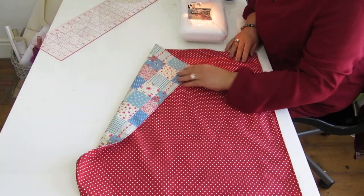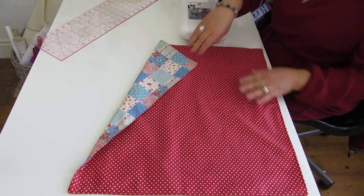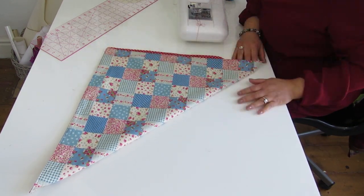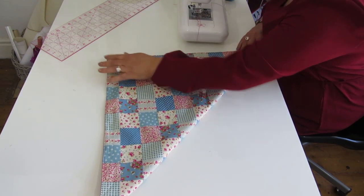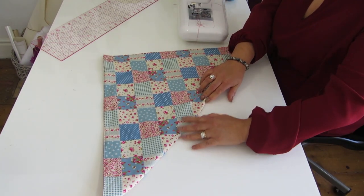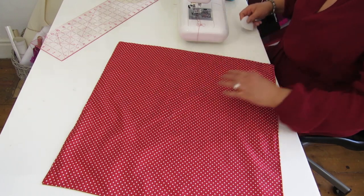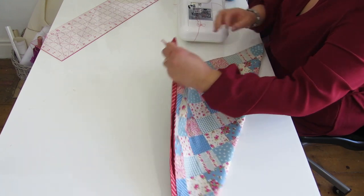I have finished top stitching and closed the gap. Now I am going to fold the fabric - we need to find the middle point, so I am going to fold the fabric on the diagonal, and then fold it in the other direction on the diagonal as well. I am just doing a chalk mark there so you can see better.